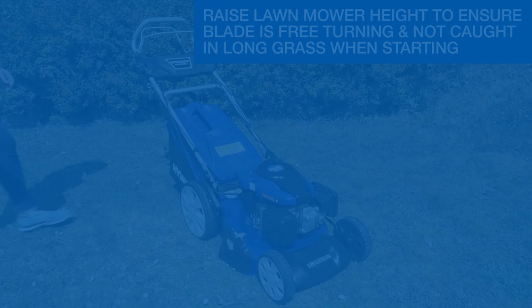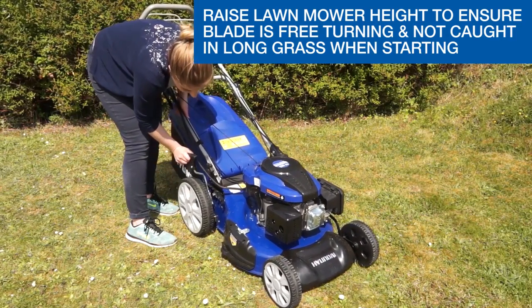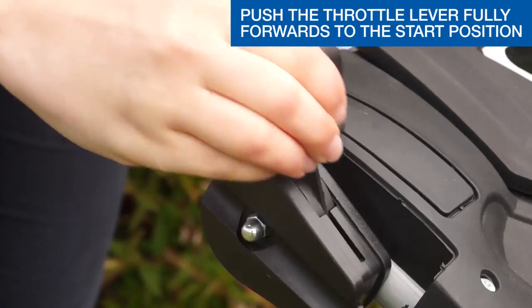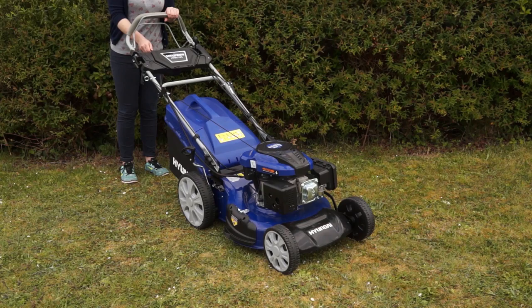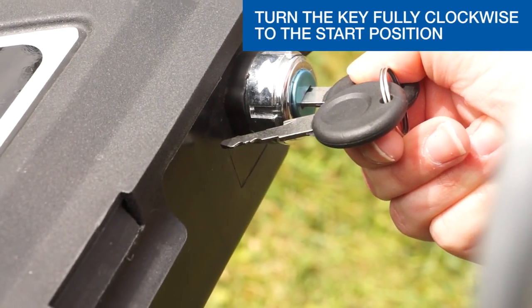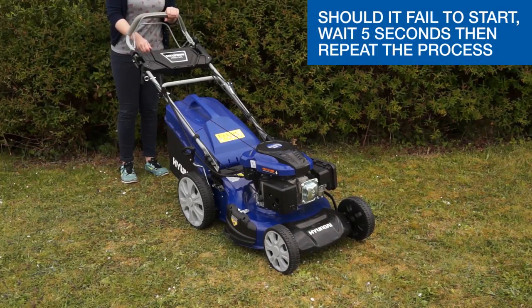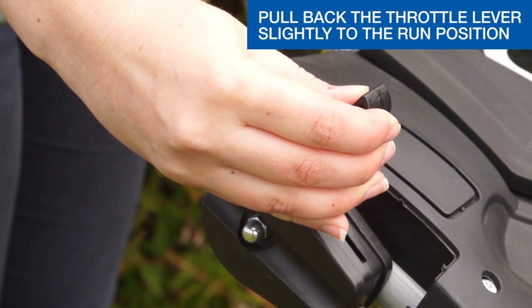Next, we're going to look at a hot electric start. If starting on long grass, set the lawnmower to the highest cutting height to avoid grass catching on the starter. For a hot start, push the throttle lever fully forwards to the start position. Pull the safety cut out handle with one hand. Using the other hand, turn the key fully clockwise to the start position. Should it fail to start, wait five seconds and repeat the process. Once the engine has started, pull back the throttle slightly to the run position.